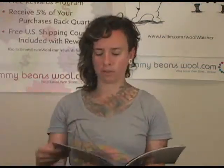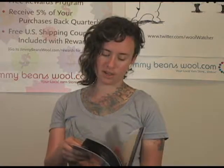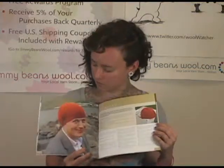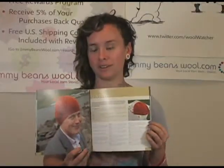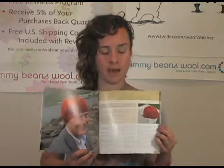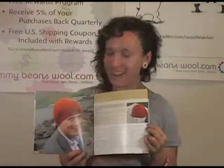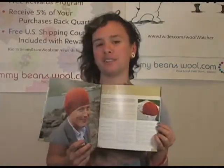He also teaches seminars all over the place, so if you have a chance to run into him, I would suggest doing that because he's hilarious. Here's a funny little story I have to share — the Seaway Hat. It's done in Rowan Felted Tweed, and this man right here is from Iceland. He's actually a news reporter who wanted to interview Stephen West, but Stephen said no until he modeled for the picture for the hat. So he had to wear the hat and model it for Stephen, and he looks so great. I hope his interview went really well — that's the kind of character that Stephen West is.